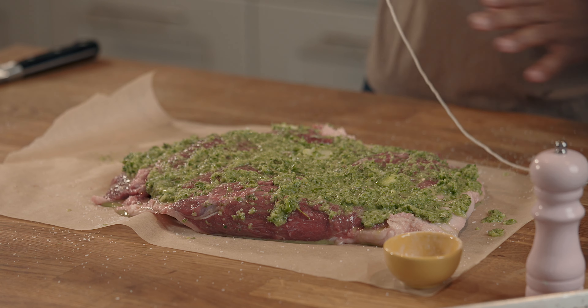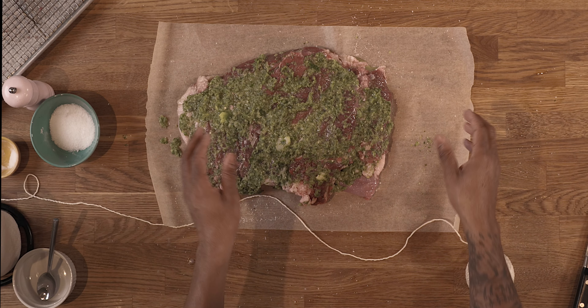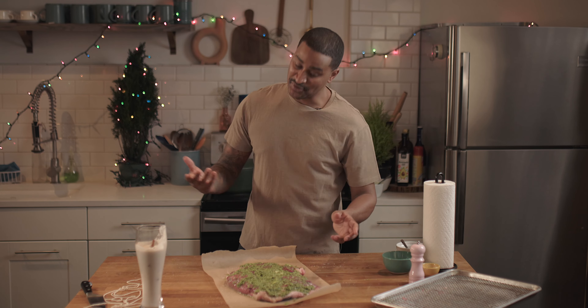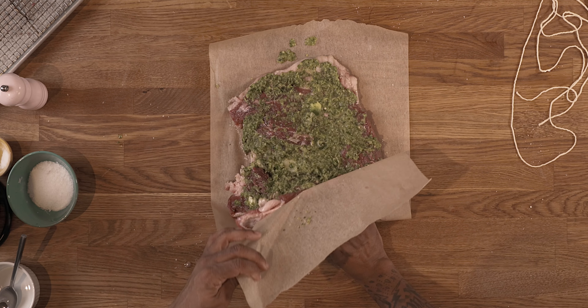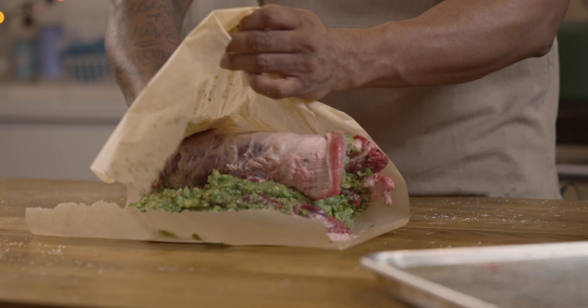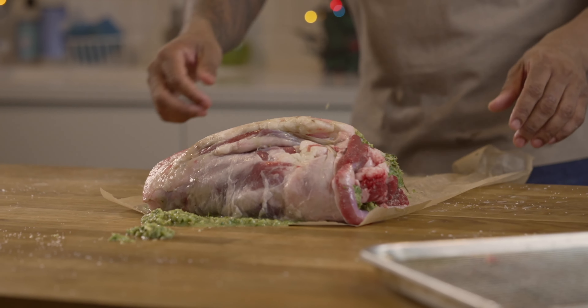Now we're talking about tying up this lamb. You need some butcher twine. The reason you want to use butcher twine is it's going to allow the lamb to cook nice and evenly. It's the holiday season — you can get everybody involved. Take the parchment paper and roll it. You might make a little mess, all good. That's going to help you roll it really nice.